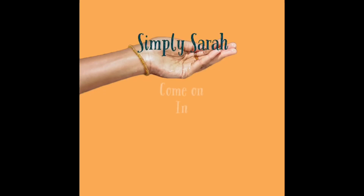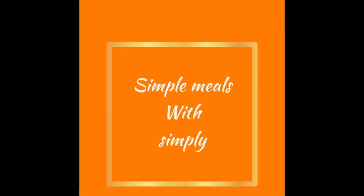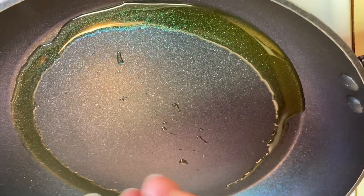Hi SS gang, how you doing? Welcome back. Welcome in with a simple meal with Simply. Good to see you all on today. Hope you're having a wonderful day and that you're doing good.